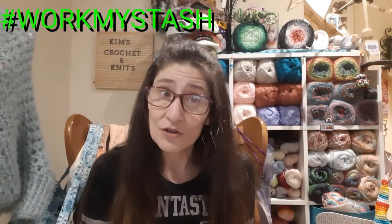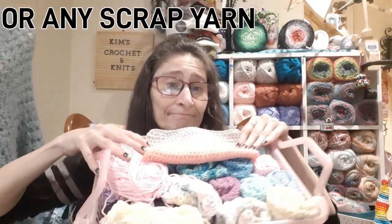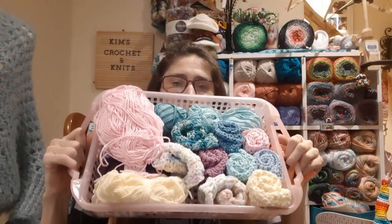Ivy Bee Creates here on YouTube is having a hashtag Work My Stash challenge and she's encouraging you to make washcloths using all your cotton scraps. I have tons — a whole bucket. I grabbed a few and made some washcloths. It's like a 365-day challenge; she's trying to do a washcloth every day and is putting out tutorials right now.